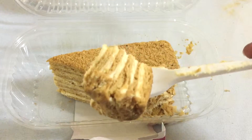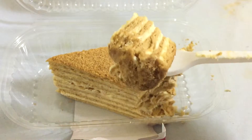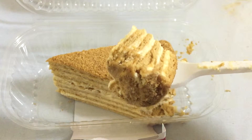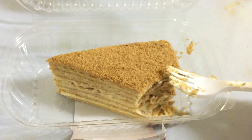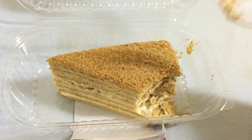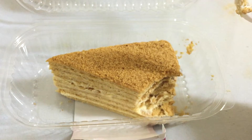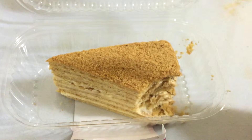Whoa, look at that! This is like layered cake — awesome goodness. I'm gonna give a bite and see how this tastes. Mmm, wow, awesome! It's very creamy.